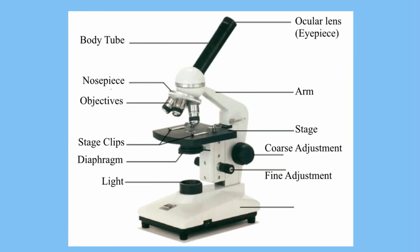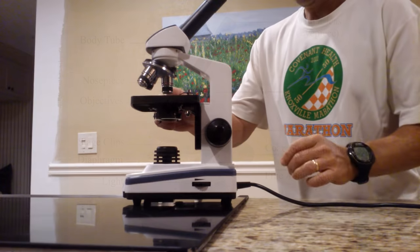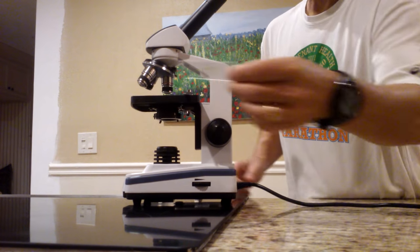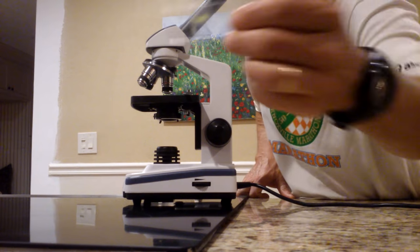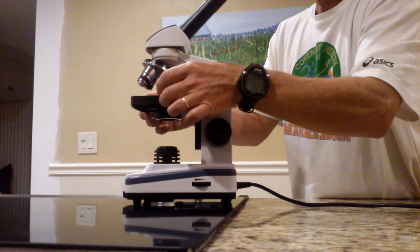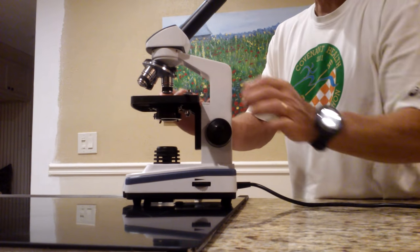Those are your basics. Next, let's talk about how we focus and use the microscope. Now that we have talked about the parts, let's talk about focusing. I have a slide here with a leaf on it — we are looking at plant and animal cells this week. The first thing you need to do is go ahead and place the slide on the stage.